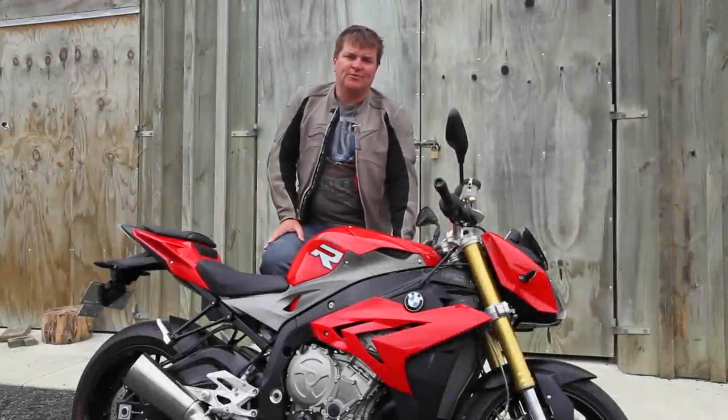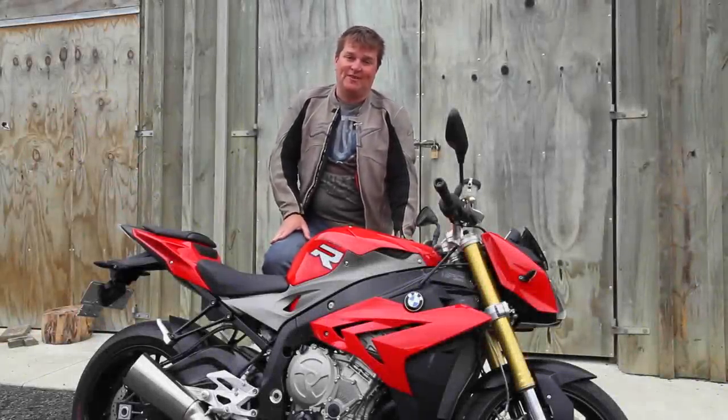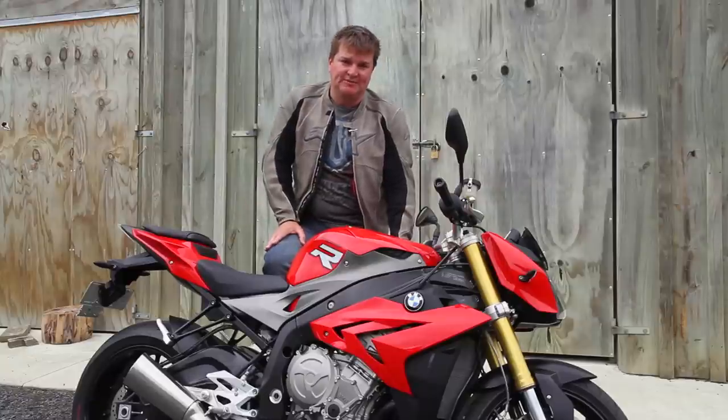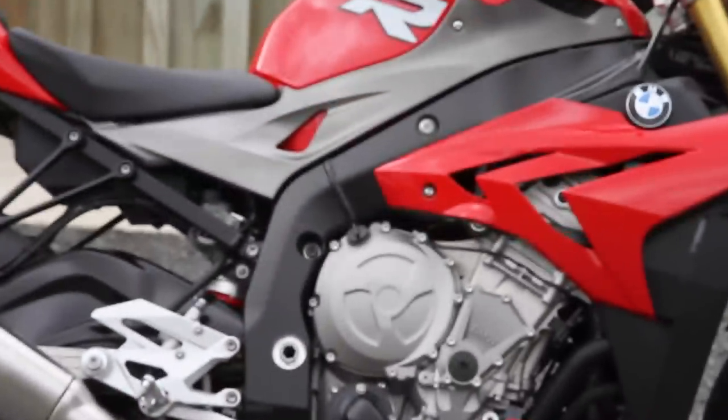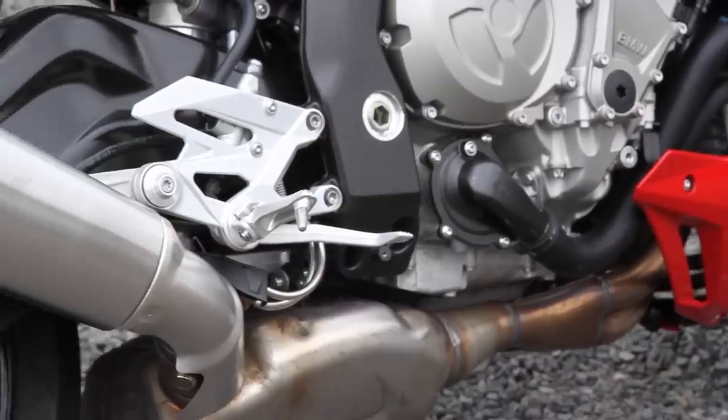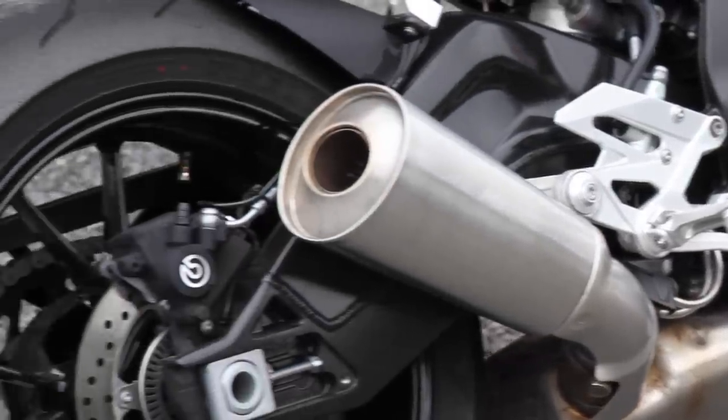Now it's a bit of a no-brainer this bike. What BMW have done is taken the very successful S1000RR Supersport machine, changed the cams, changed the engine work a little bit, changed the mapping. It's dropped about 30 horsepower but what it's gained is a whole heap more real world usability.